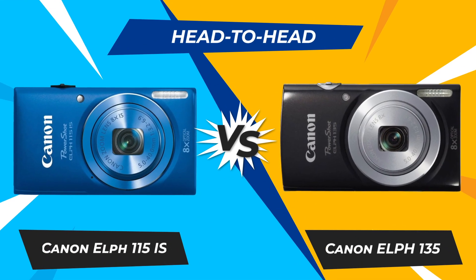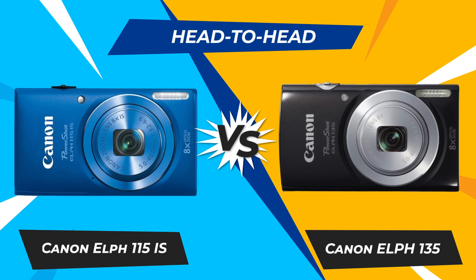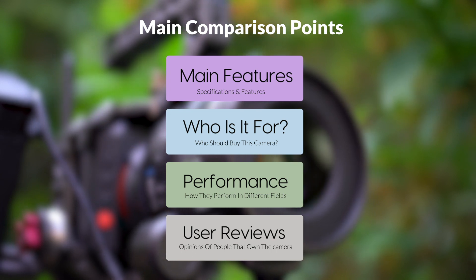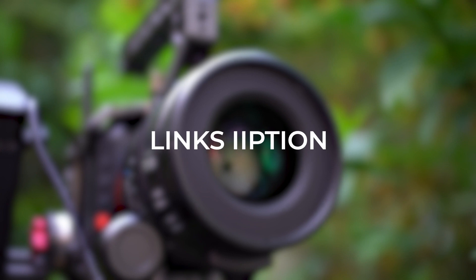Today, we are going to compare two popular cameras, the Canon ELPH 115 IS and Canon ELPH 135. We are going to take a look at their features, who they are for, how they perform in various use cases, user experiences, and which one is the right one for you.